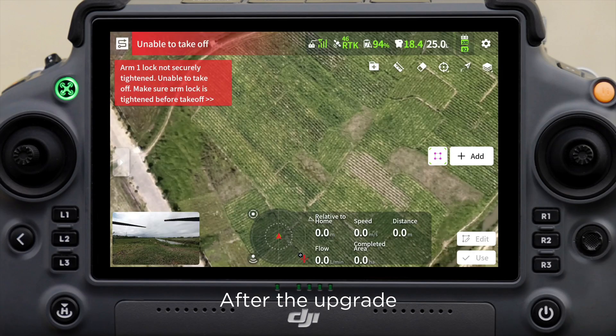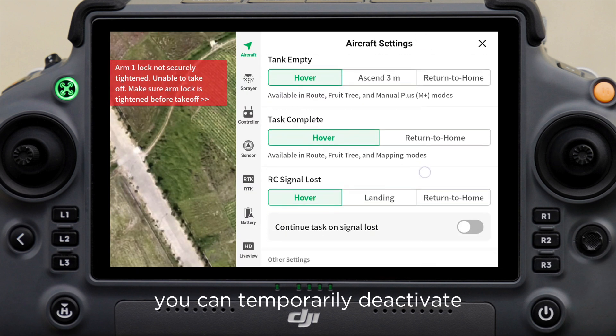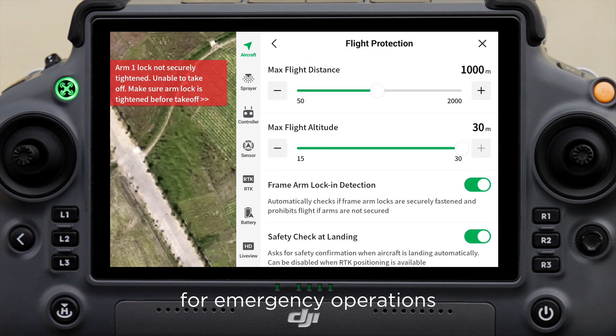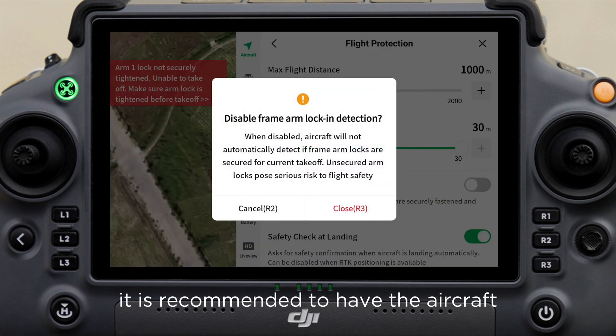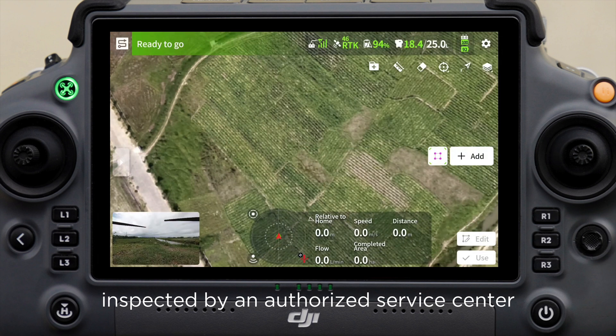After the upgrade, if the arm lock is confirmed to be engaged but the alarm persists, you can temporarily deactivate the frame arm lock and detection for emergency operations. After operation, it is recommended to have the aircraft inspected by an authorized service center.